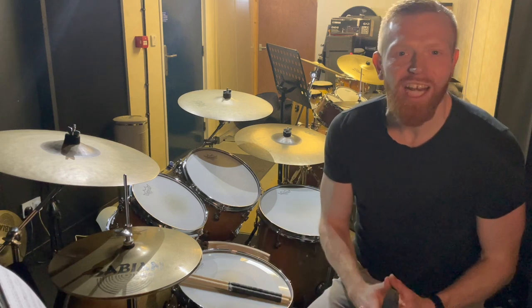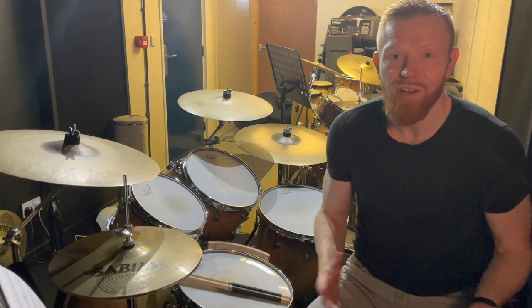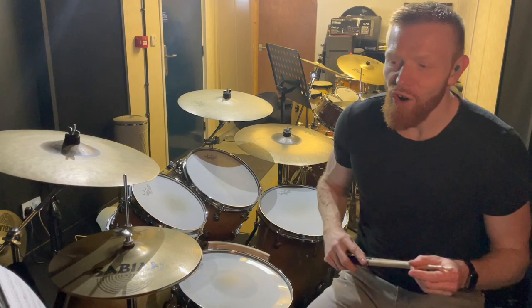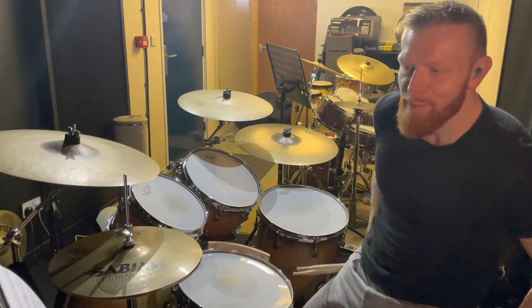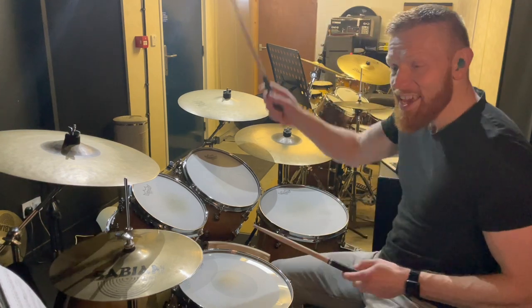Hi drummers, hope you're well. Shout out to Superstar Channel members Susan and Irene and everyone else who's asked about this. This is the chorus of Thin Lizzy's version of Whiskey in the Jar, played on drums by Brian Downey, and the chorus goes like this.